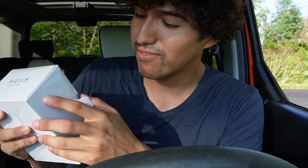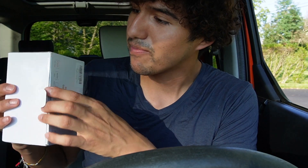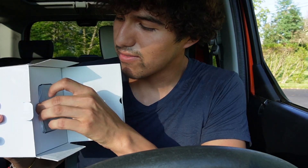My idea for this was to give it to my little brother. It's his car actually, this Honda Element. He doesn't have any cameras in here whatsoever, so I figured this could be a good safety precaution too.